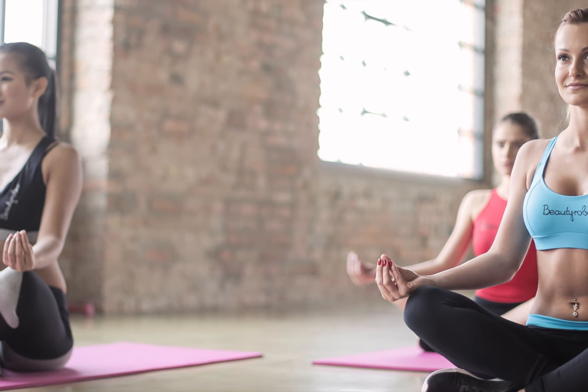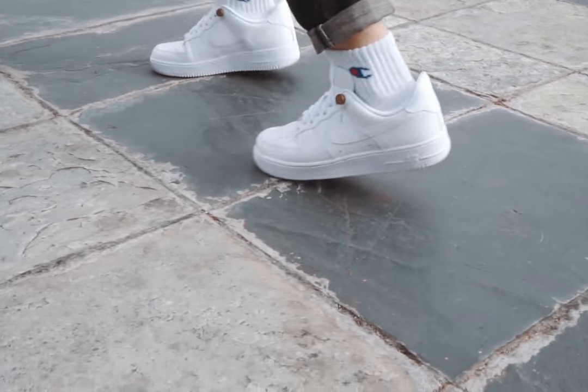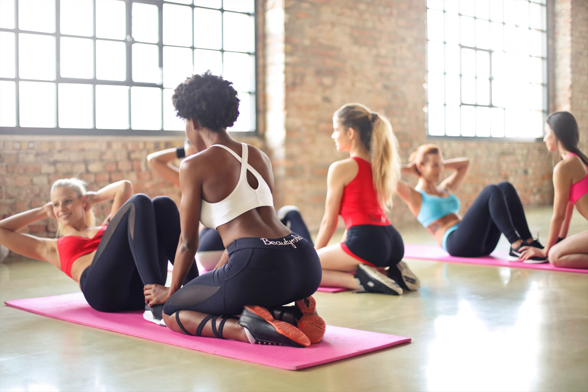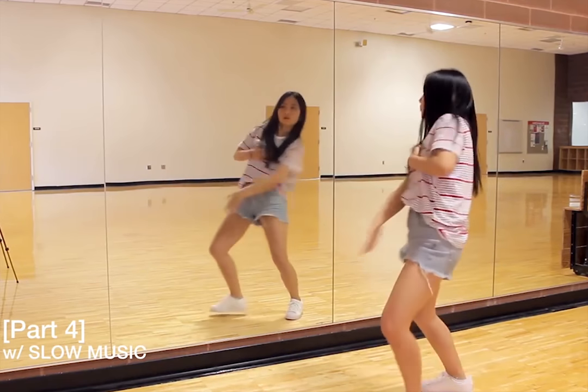Yoga should be done by every dancer, and especially beginners should do daily yoga, which will improve their dancing skills in a fast way. Our body awareness, body alignment, flexibility, stamina and strength will all improve. So, especially, we should do yoga in our dance routine.